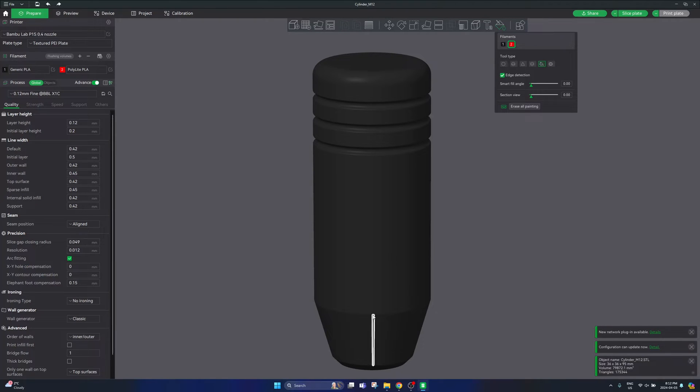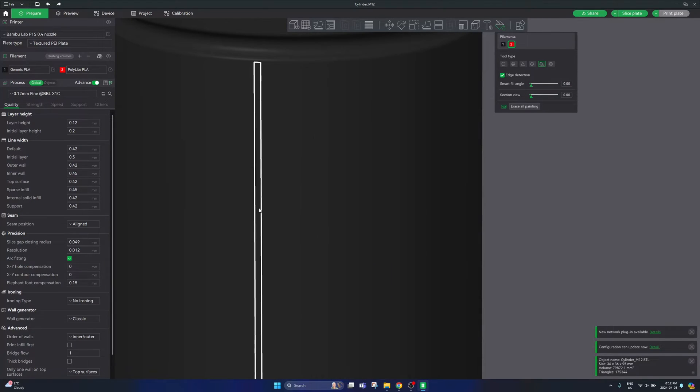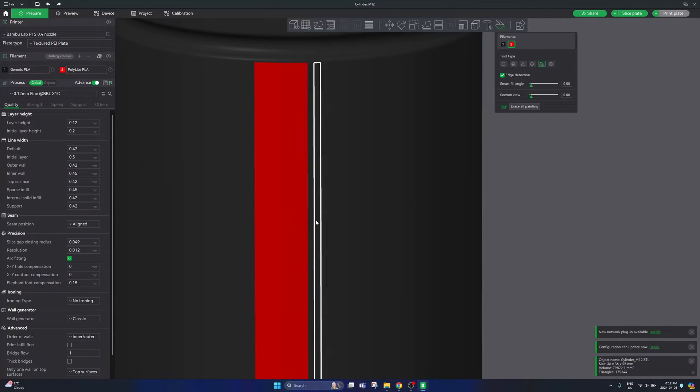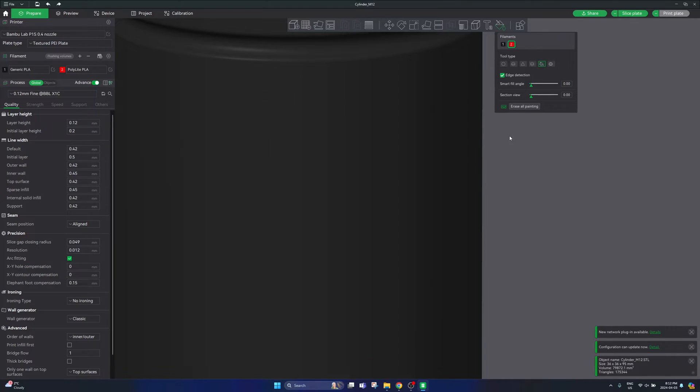The fill tool is the second one from the right. It lets you very quickly select different sections of your part and fill all of those sections based on a fill angle you have selected. If you keep this at the default of around 30 degrees and click your part, you can see the entire thing is going to be printed in that color — which is not what we want. So we need to reduce our fill angle so it can detect each of the edges we'd like to paint. If you bring it all the way down to zero, it's even too fine and picks up all the individual little layers from the CAD design.